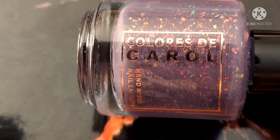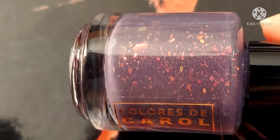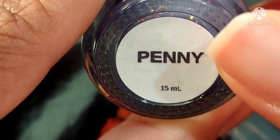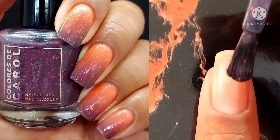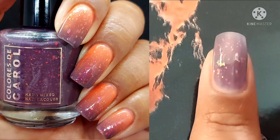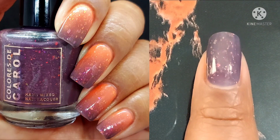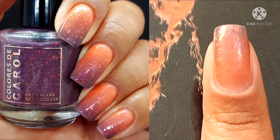Last but not least is our thermal of the collection. This one is called Penny — I wonder which movie that one's from. This one is blackberry to orange with aurora shimmer and iridescent chameleon flakes. I am so excited about this one because it actually transitioned while I was polishing my nails. When I put the top coat on, it reset my body temperature on that nail and it went back to dark. I like it in both states, but I prefer it caught right in the middle of transitioning — it looks so much cooler. Possibly my thermal fans will enjoy this.